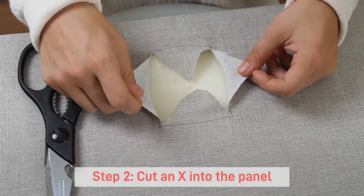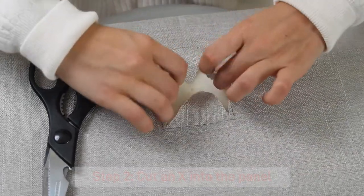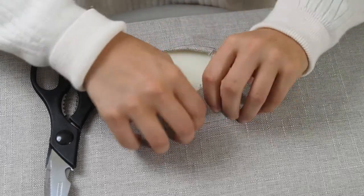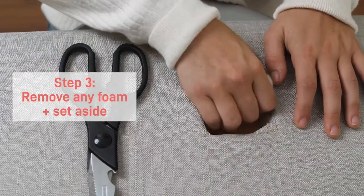Cut an X pattern into the fabric using a utility knife. Be careful not to cut beyond the extremes of the covering plate that you will be using. Also be sure to tuck in your fabric flaps away from the work area to avoid any damage to your fabric once finished.